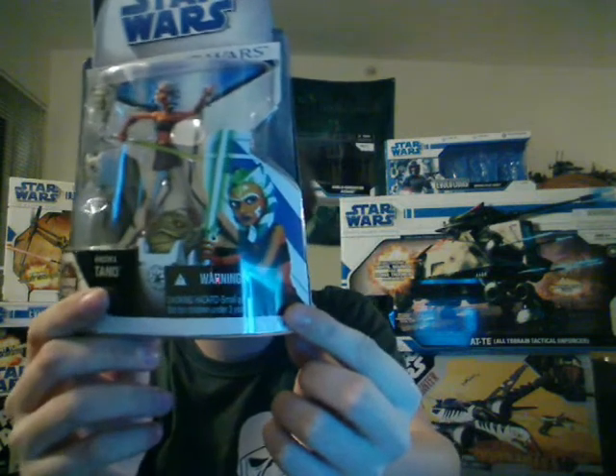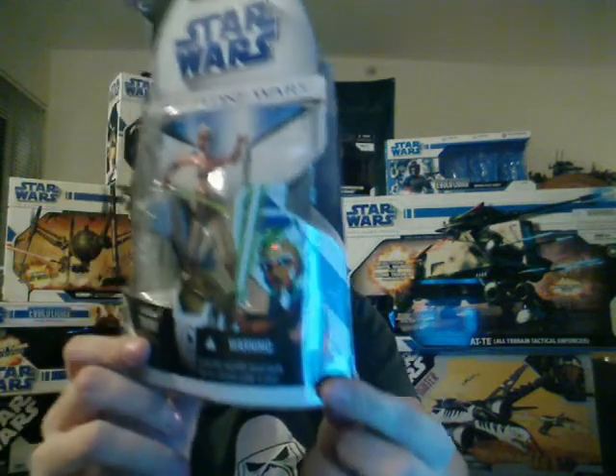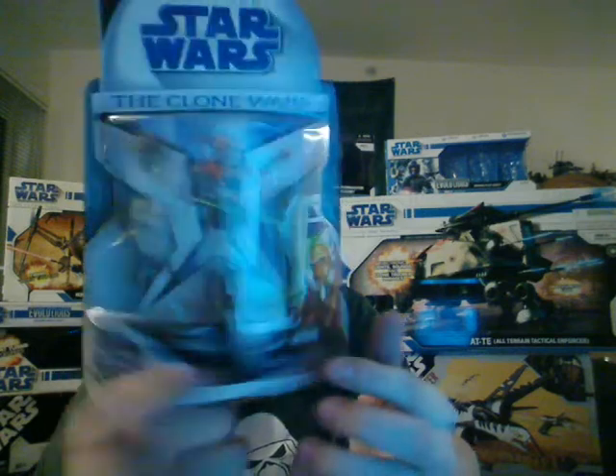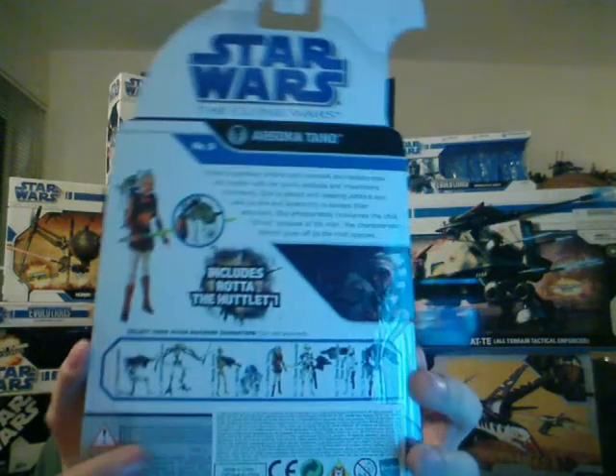There's a pretty cool artwork on the front of the package. And the back looks pretty much like all the others. It reads: Anakin's Padawan, Ahsoka...